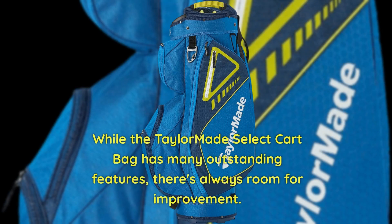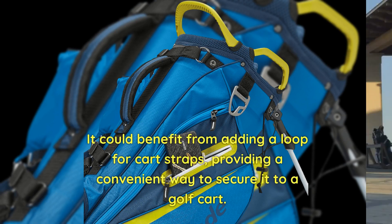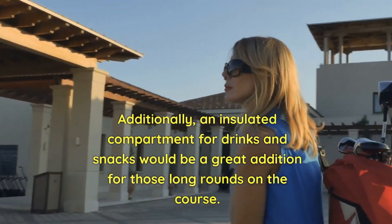While the TaylorMade Select Cart Bag has many outstanding features, there's always room for improvement. It could benefit from adding a loop for cart straps, providing a convenient way to secure it to a golf cart. Additionally, an insulated compartment for drinks and snacks would be a great addition for those long rounds on the course.